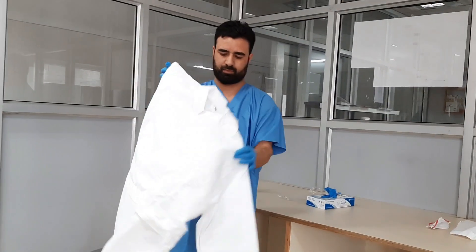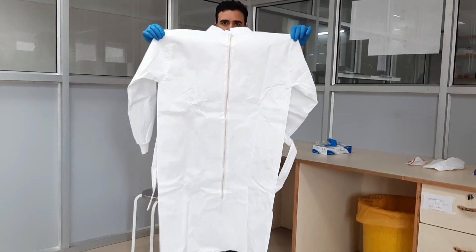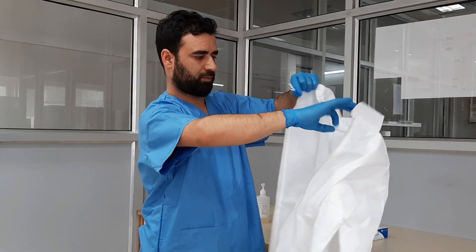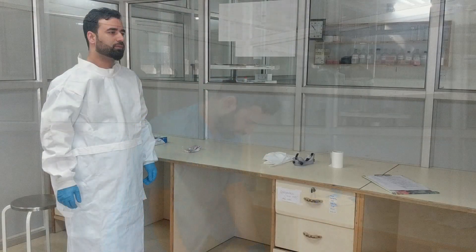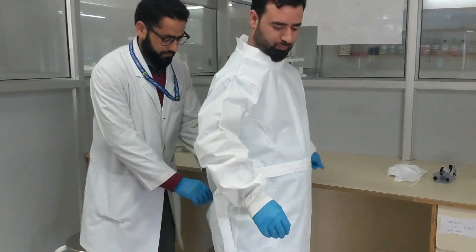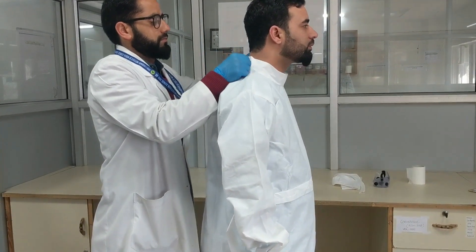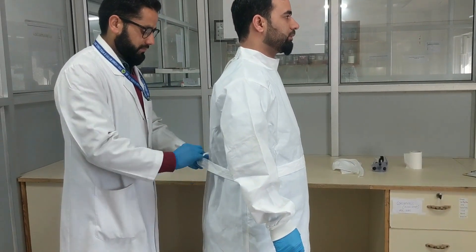Now remove the PPE gown from your kit and unzip the PPE. The PPE can be donned by pulling it towards your neck and covering your body as shown in the video. Pull the zip of your PPE and close the flaps behind your neck. Additional assistance can be taken to ensure that your PPE is right in place.